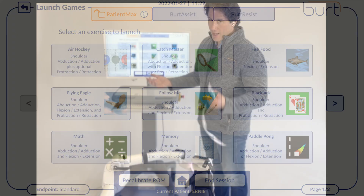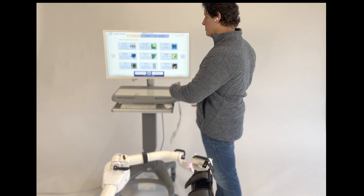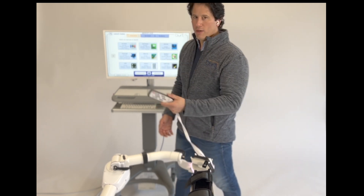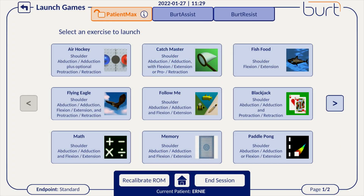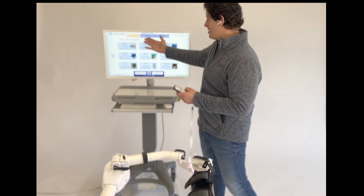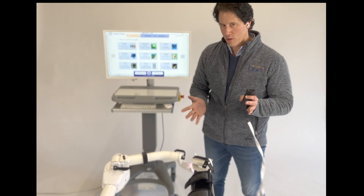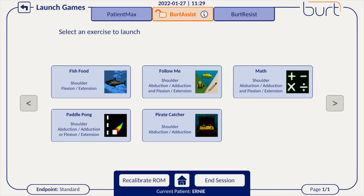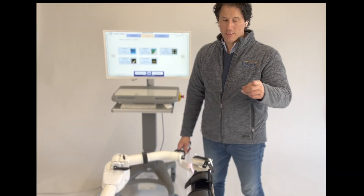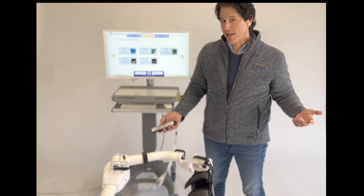So here we are in training. I have a remote control designed to let you as the therapist interact with your patient without having to come up to the machine. You can do everything with this remote that you can do with the mouse and keyboard. We have three modes: Patient Max, BERT Assist, and BERT Resist, shown at the top of the screen. Patient Max means the patient is doing all the work — other than the gravity elimination, the patient does everything. In BERT Assist, the BERT is assisting — there are motors in the machine, so it's moving the patient through space to places they can't go on their own.